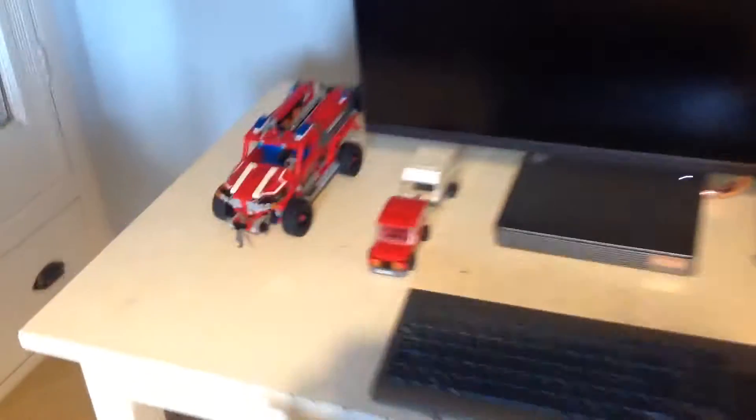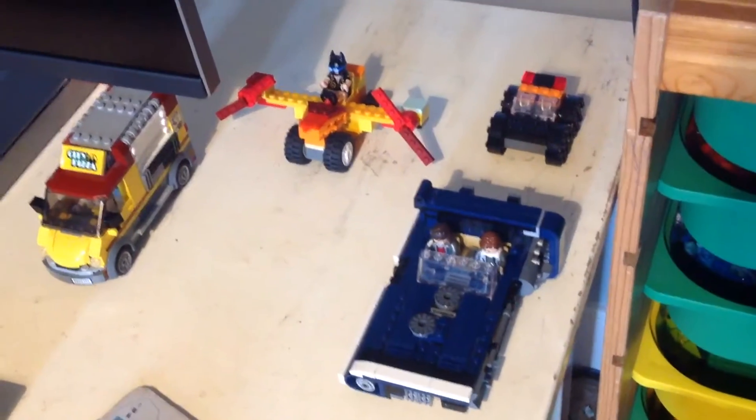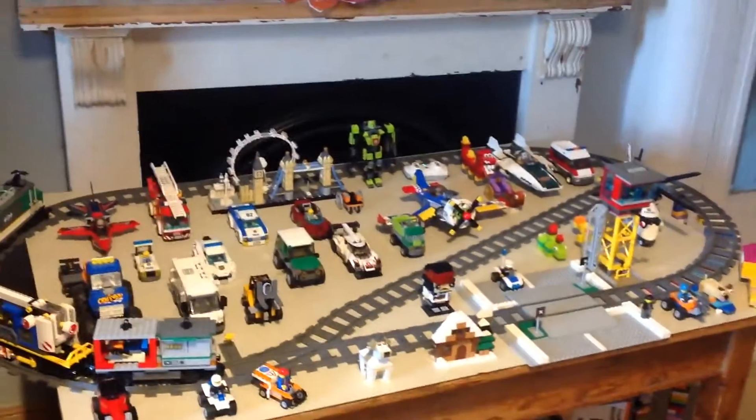There's some other Lego models, like the pewter, get a pizza bird in there, get some of the Star Wars, get this one, and that's it. Bye.